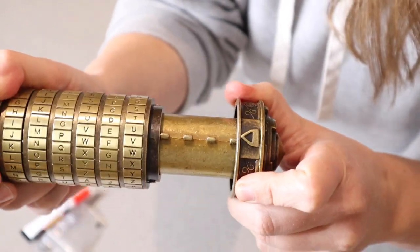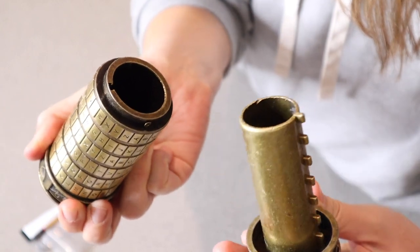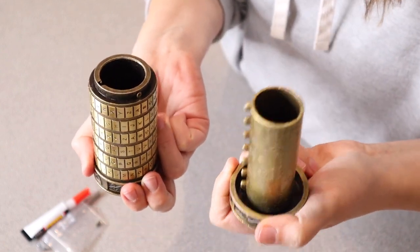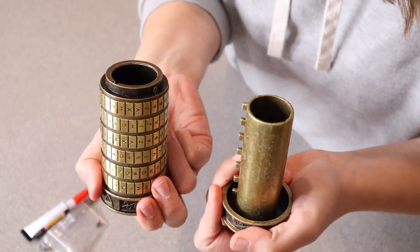So then all you have to do is pull this out. Oh, that is so cool! And then you can put your little gift inside, whether it's money or a treat — honestly, anything. This is going to be so cool. I love how heavy duty this is; it just seems like a real Cryptex, which is so cool.